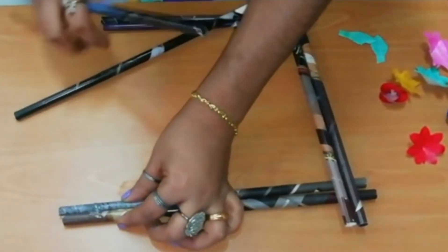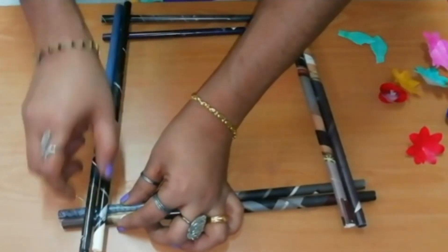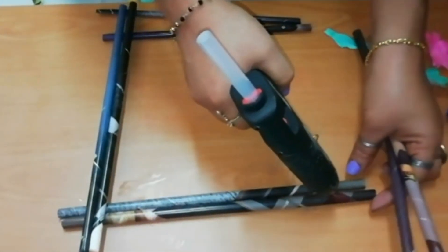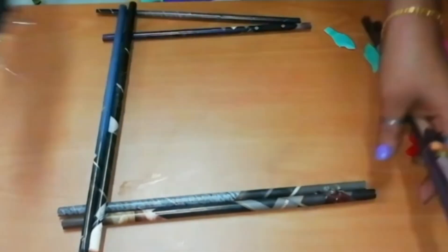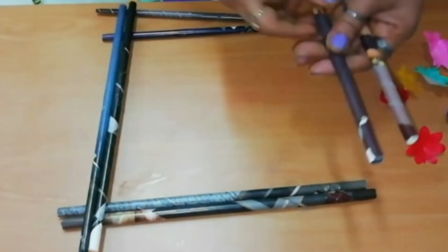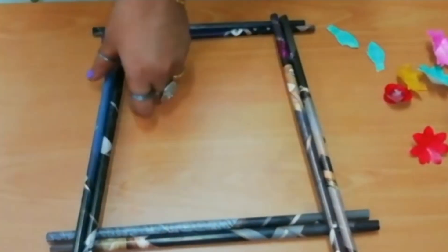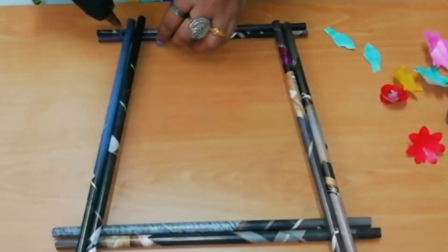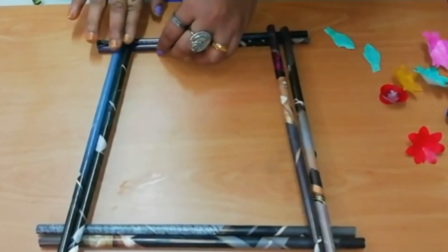If you use a normal paper or newspaper, you can cut and roll it. I will use a roll made from magazine paper as a separate paper roll. I will shape it into a small diamond shape and use a single color for the paper.